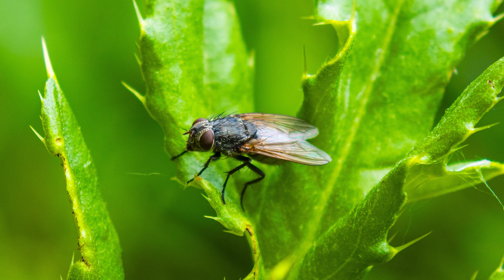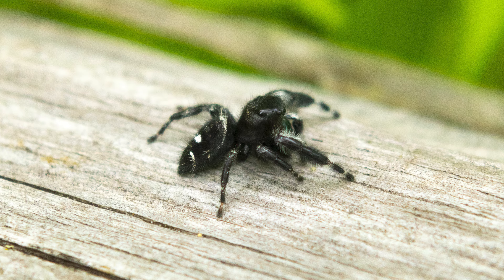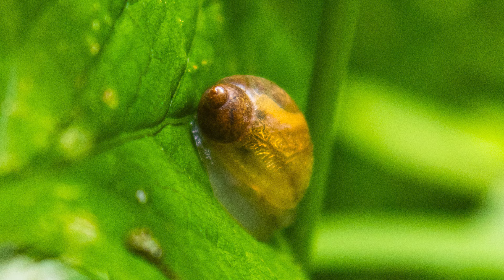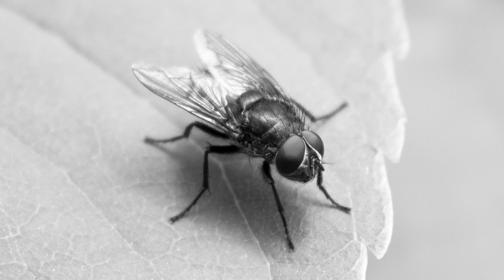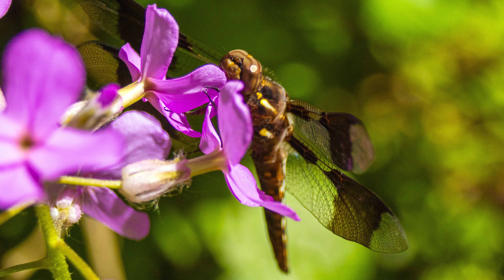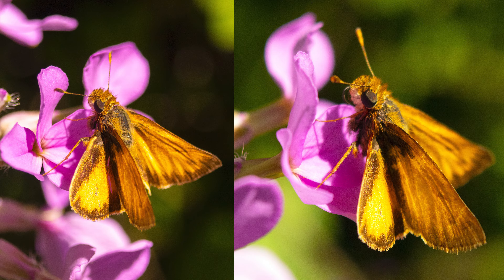Here are some of the macro photos I captured with this 15mm auto macro extension tube. As you can see, even with this cheap camera and cheap kit lens, you can get some pretty beautiful results. I love photographing insects and had a blast going out in nature with this macro tube and little camera, capturing some beautiful macro insect photography.